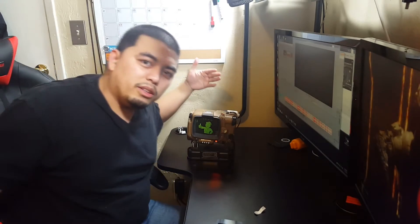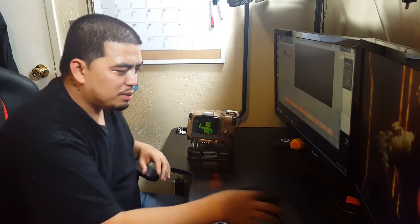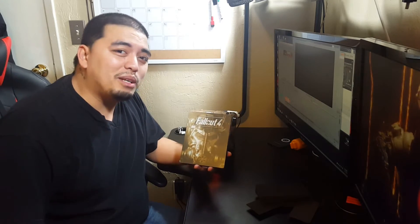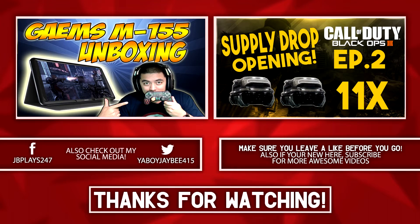We'll put this in the display case while we play Fallout 4. And as always, if you guys enjoyed what you saw today, don't forget to hit that subscribe button, smash that like button, and don't forget to comment. It's your boy JB signing out — peace, and we'll see you next time.